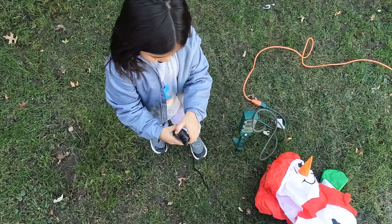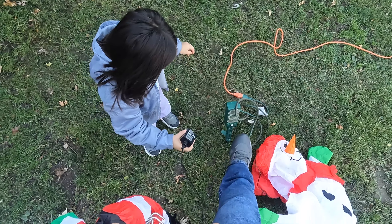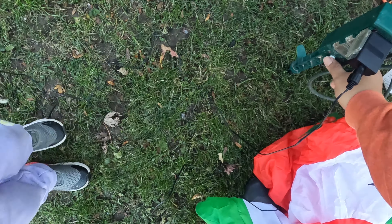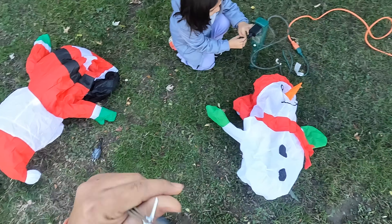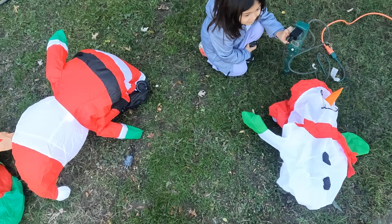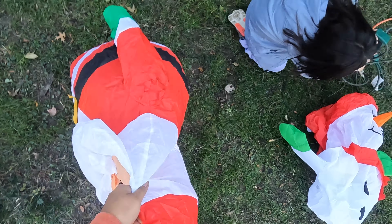One, two. You're going to plug that one in here, okay? Look at all the colors, our decorations are going to look great. What's that sound? The bird. Cuckoo!